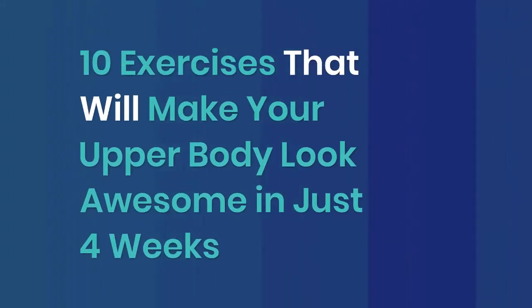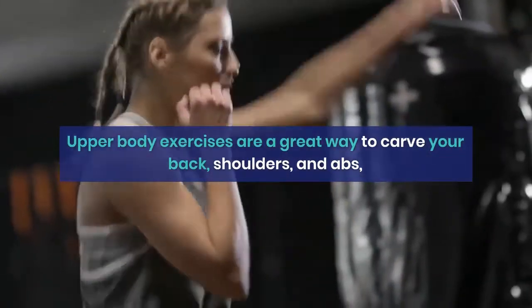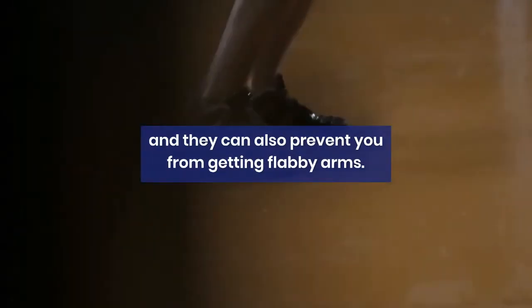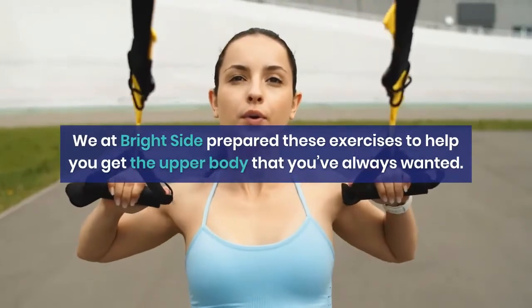10 exercises that will make your upper body look awesome in just 4 weeks. Upper body exercises are a great way to carve your back, shoulders, and abs, and they can also prevent you from getting flabby arms. We at Brightside prepared these exercises to help you get the upper body that you've always wanted.